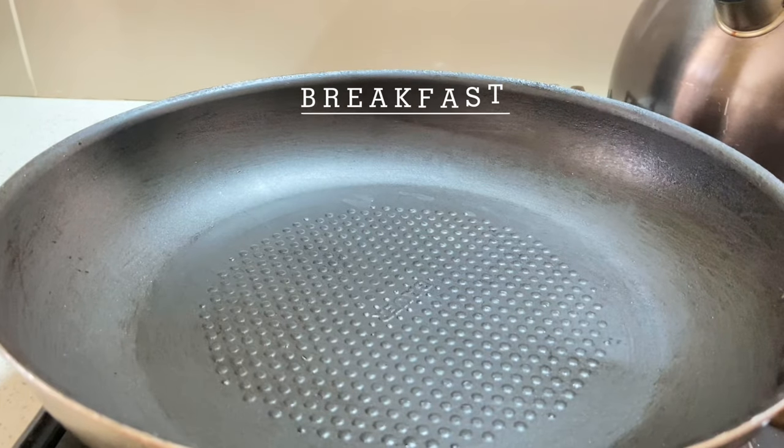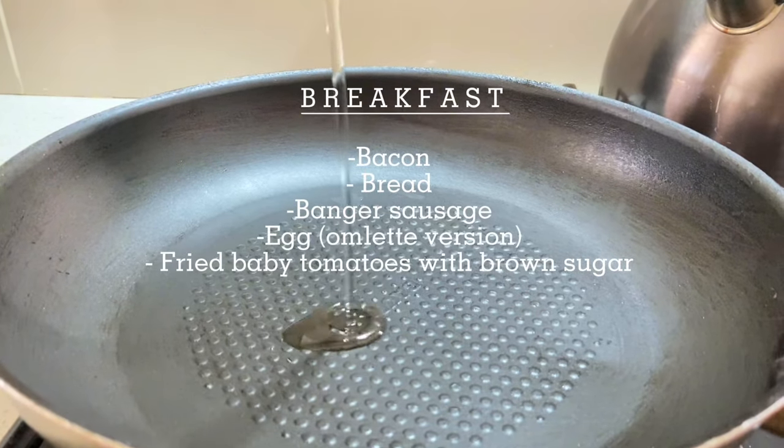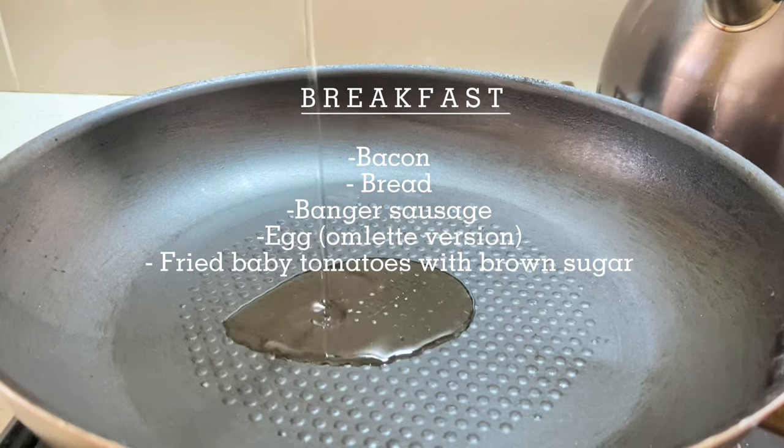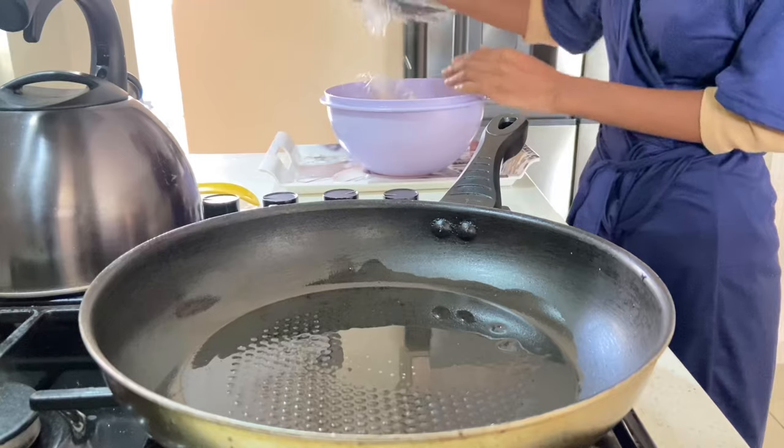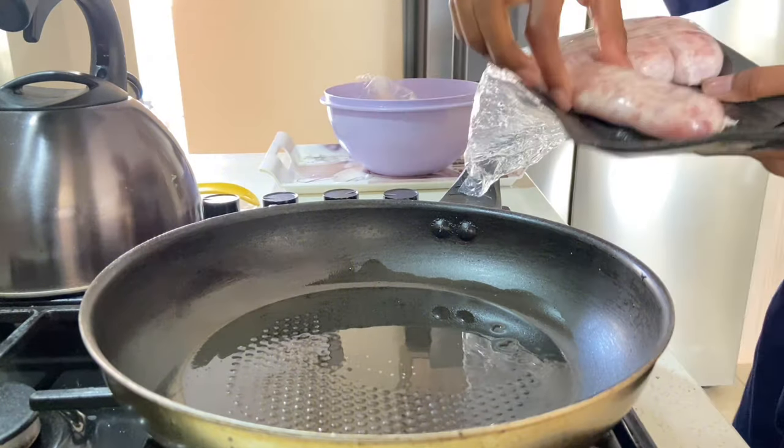Hey YouTube fam, welcome back to another food vlog — hope you guys look good! In today's vlog I'll be doing a food vlog where I'll be doing breakfast, lunch, and dinner, so hope you guys are going to enjoy watching.